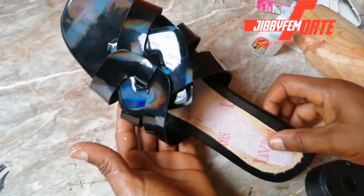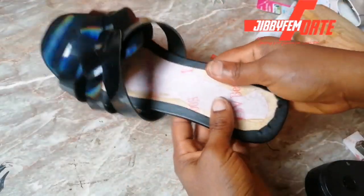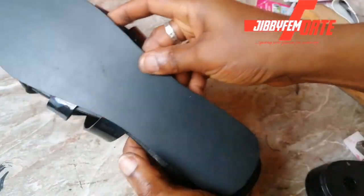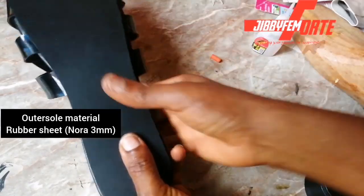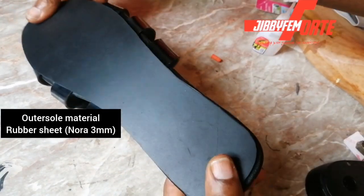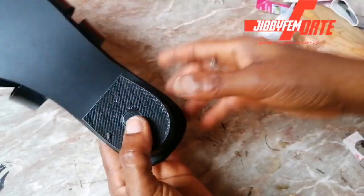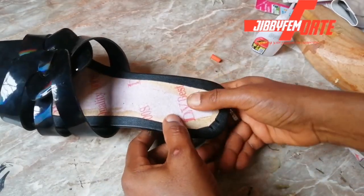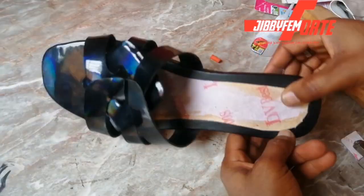So you can see what it looks like after lasting it. The next thing is to consider what you're going to be placing at the back — I'm going to be using a plain nora. Take your time to cut the shape that will perfectly fit the back; that's very important. Then our heel is finally going to be attached to it. You can see what we have — our shoe is outright ready, with the socks lining in, and our shoe is ready.